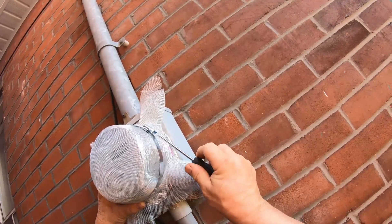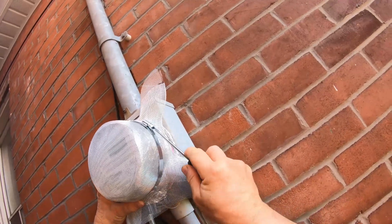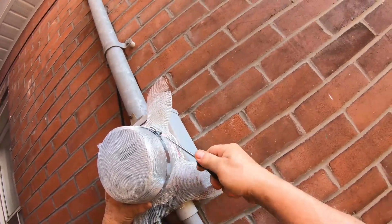Now you can cut off the edges with a pair of scissors, make it nice and neat, and then put some metal tape over it.